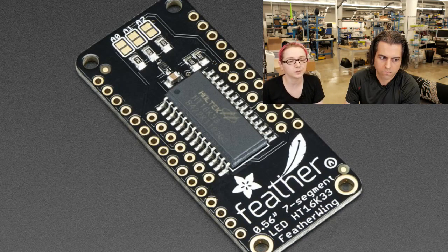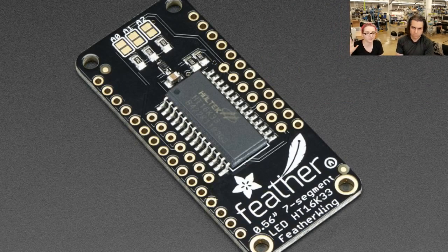They do all the multiplexing for you. They work with every chip I've ever used. They can drive up to 8x16 LEDs and they're low cost, easy to pick and place, easy to use. We've sold tens of thousands and never had a technical problem with them. They don't have any weird I2C clock stretching or pull-up requirements. They're rock solid.